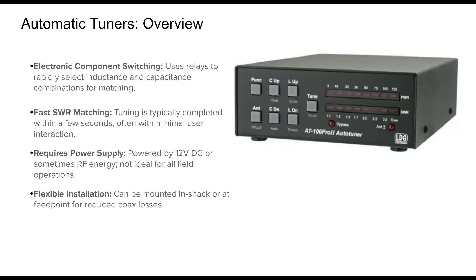Power is a key requirement, typically from a 12-volt DC source. Automatic tuners can also be placed at the antenna feed point, minimizing coax losses from high SWR and boosting system efficiency.